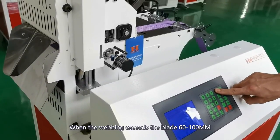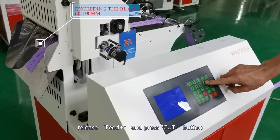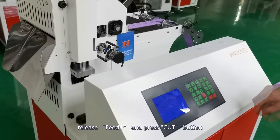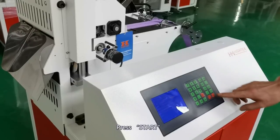When the webbing exceeds the blade by 60 to 100mm, release Feed Plus and press the Cut button. Then the first webbing will be cut.